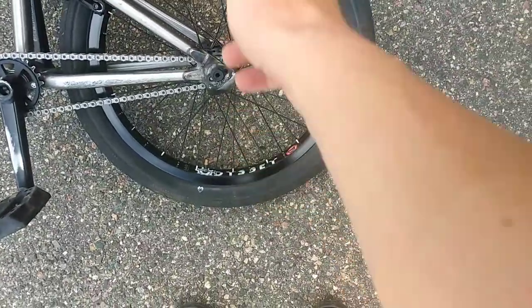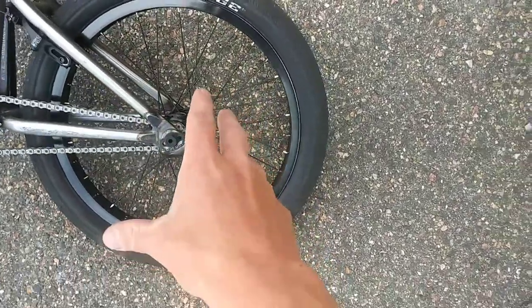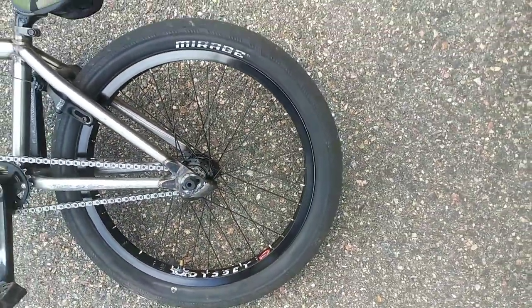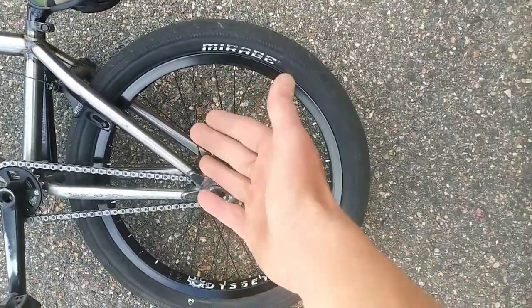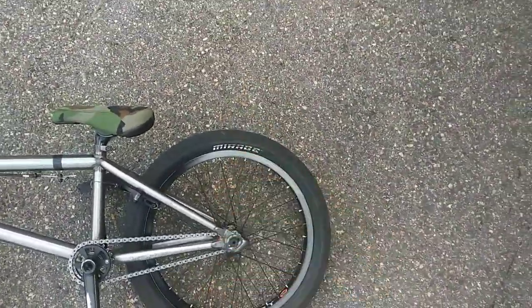My free coaster is an Odyssey Clutch V2, and the place I got it from hand-built the wheel but actually didn't tighten up an entire side of spokes. So when I first did a 180, my wheel bent to where it just locked up in my brakes. I had to fix it after the very first 180.